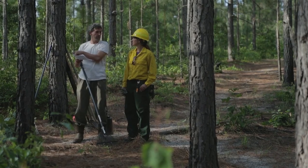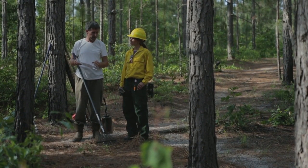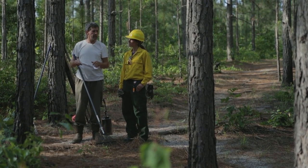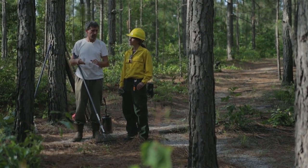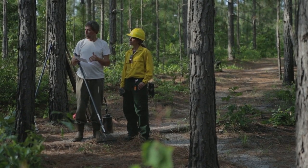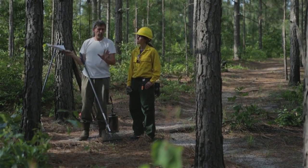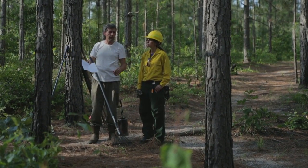This is going to be our main line of concern. As I say to anyone who's doing a burn, this will be the exciting area over here that you'll want to watch, but it's actually over here that you want to be watching — because if we can catch a spot over when it starts, we can easily put it out. If we're not paying attention to it, it can get out of control very easily.